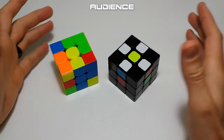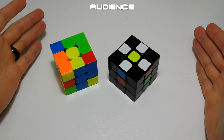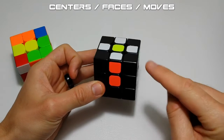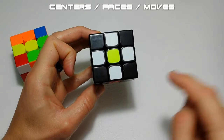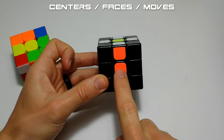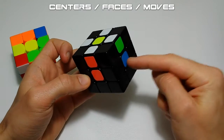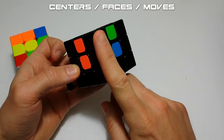For the purpose of this video I'm going to assume you don't know anything about the cube. There are a couple things you need to know before we get started. The center color determines the entire color of that side once the cube is solved. The center pieces never move, so if you see a yellow center, that whole face will be yellow when you're done.